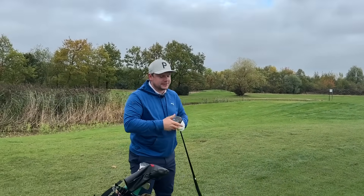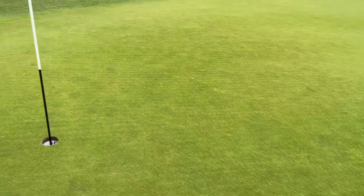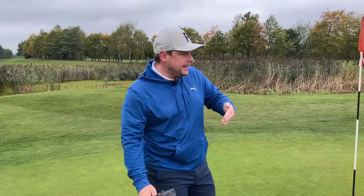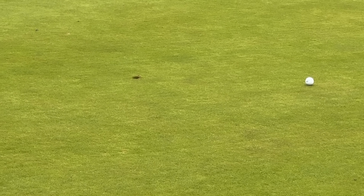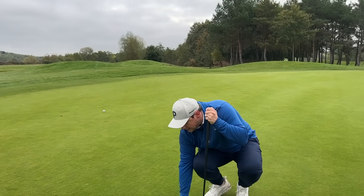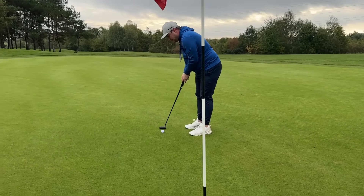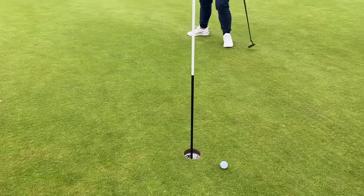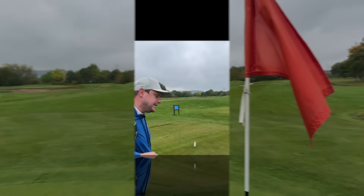Two very different shots there with how they've landed. The first shot landed slightly short and released up - that was the lower ball flight - and it is inside Chris's. The second one pitched probably 20 yards further and stopped dead; it was a much higher flight so you'd anticipate that stoppage. It's nice to know I know my distances and the Malsy PF-S2 is helping me gauge and hit those distances, giving me a birdie opportunity on the opening hole. That's disappointing but I'd be more disappointed missing the green and making bogey. Par 3 successfully navigated in par.